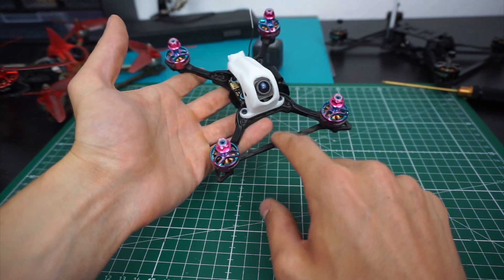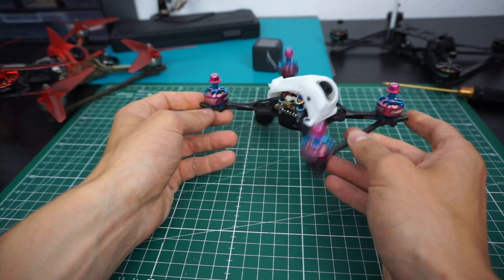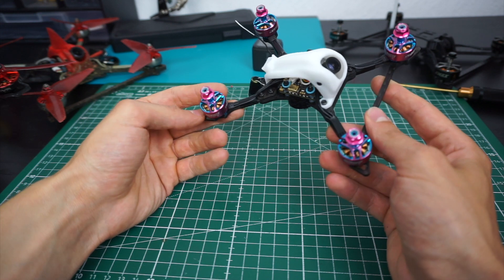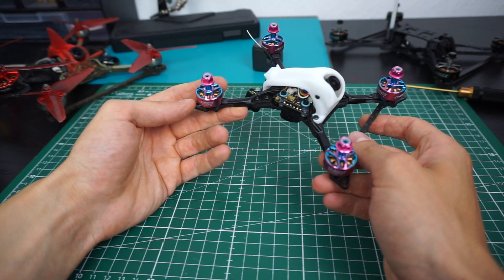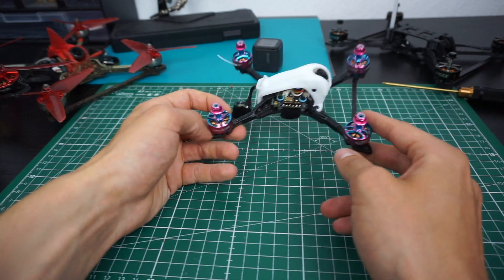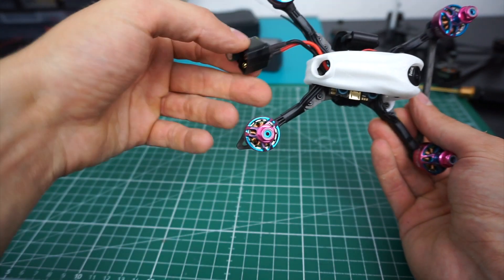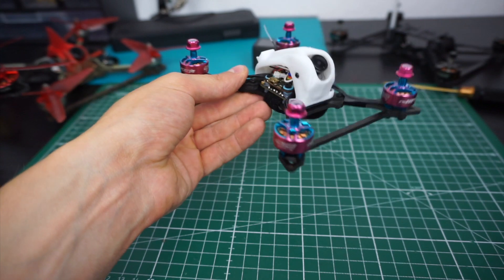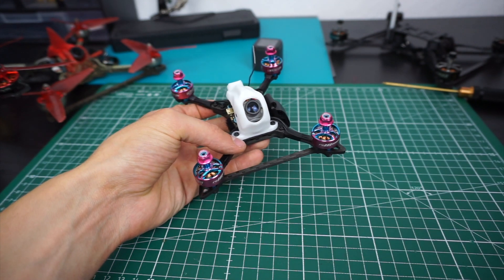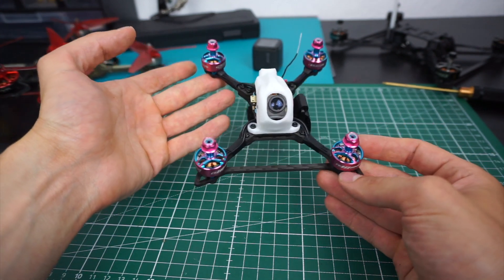The result is a frame that weighs 29 grams including hardware, excluding the brace. The current build — with no VTX or antenna yet — weighs 142 grams, so it should be possible without any issues to build this under 250 grams. I weighed it with an 850 mAh R-Line battery, which is quite heavy, and was only slightly above 250 grams. At the moment I also have an XT60 and a slightly oversized capacitor on there, so there's room to trim it down. I'm hoping to do lots of test flights and release it on Thingiverse once I'm confident it's reliable.